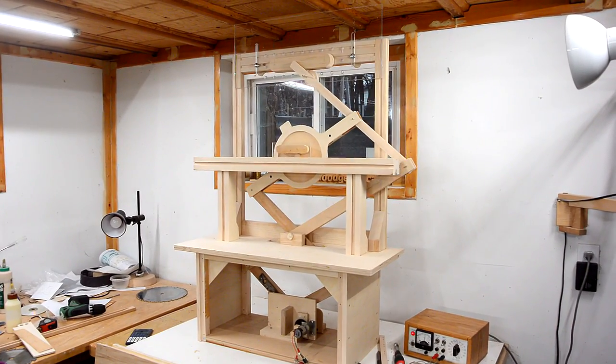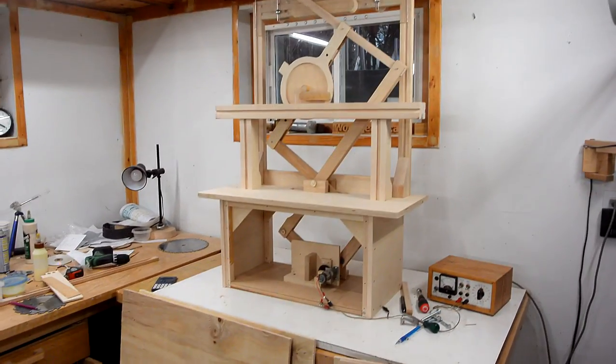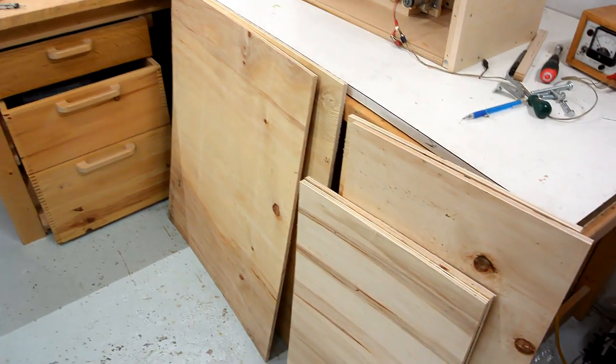I finally finished building this crazy Pantorono demo machine and now I've got to ship it. Because I spent so much time on that machine I haven't had time to build much else, so in this video I'm just gonna build a shipping crate for it.